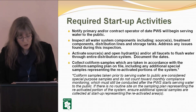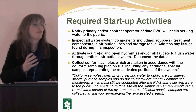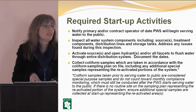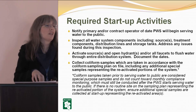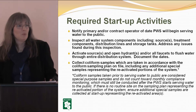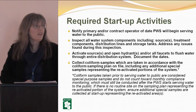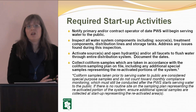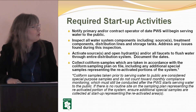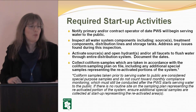Coliform samples taken prior to serving water to the public are considered special purpose samples and will not count towards your compliance. If you're not open to the public yet and you have detections, that's okay — they're not going to be counted against you for regulatory purposes. They're there so you can get your system cleaned up, collect absent results, and then once you open, take your routine sampling for that monitoring period. The pre-opening samples don't hurt you if there are detections, but once you open you must take your routine compliance samples.